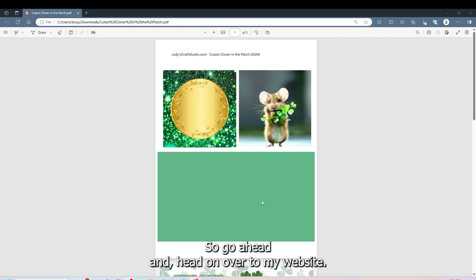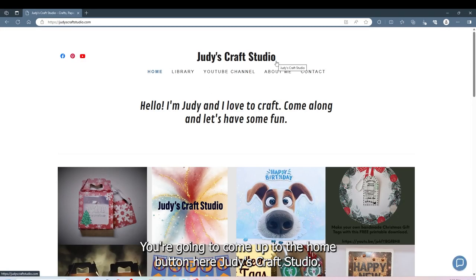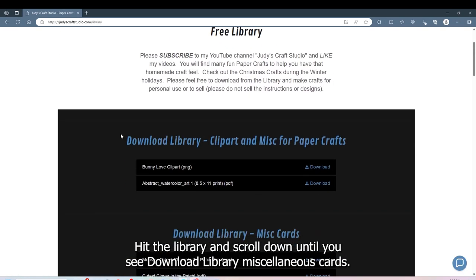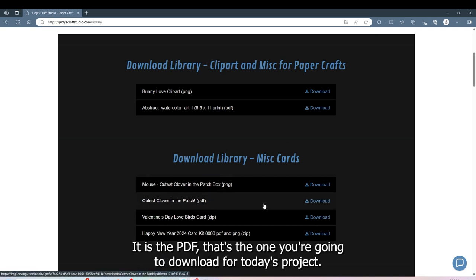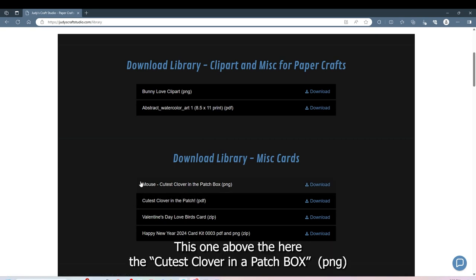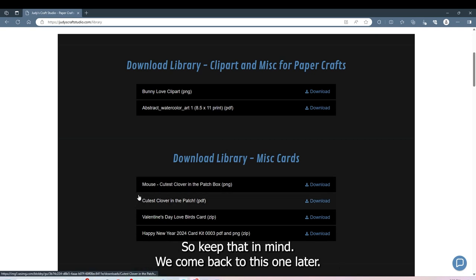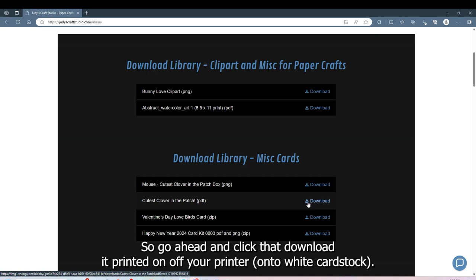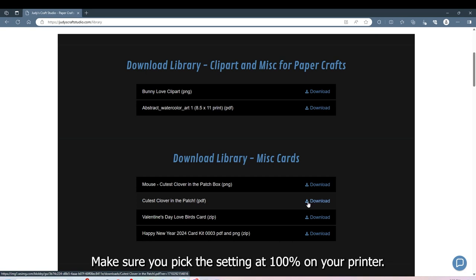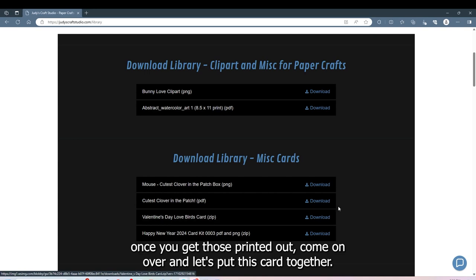Go ahead and head over to my website — the link is listed below in the description. Come up to the home button at Judy's Craft Studio, hit the library, and scroll down until you see Download Library, Miscellaneous Cards, and then 'The Cutest Clover in the Patch' PDF — that's the one you're going to download for today's project. It's a PDF, so go ahead and click it, download it, and print it on your printer. Make sure you pick 100% in the additional settings when you print it.